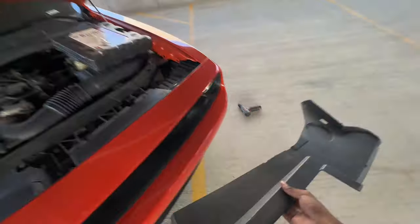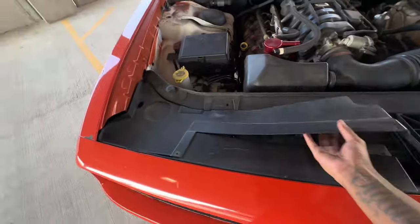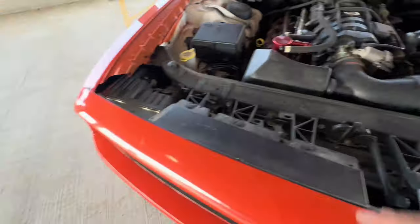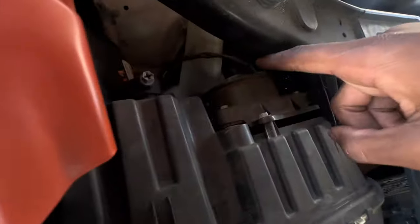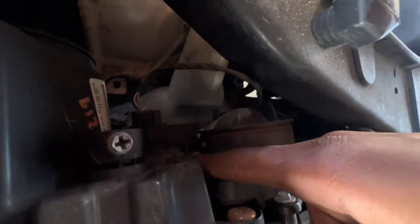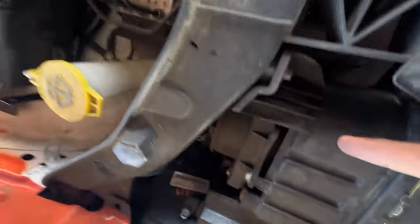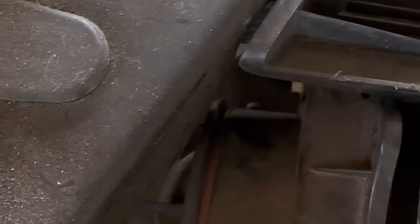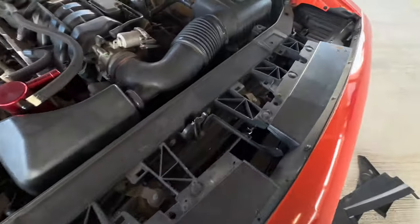It pulls right out just like that. Same thing with the other side — this side's gonna be easier. You pretty much have to take that side out first and then this side should just come right out. Now we've got the headlights reveal done. These are my caps right here that I gotta get removed — there's one little silver screw right there, and then there's one on the back side. Let me try to zoom in on that little itty bitty screw. You pretty much have to get that out for both sides.